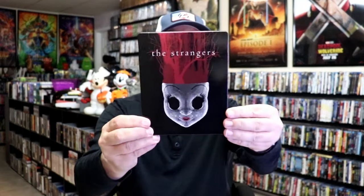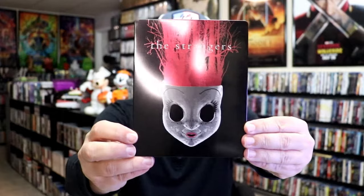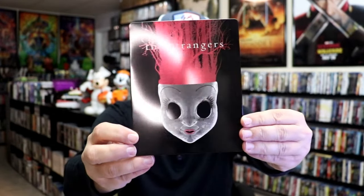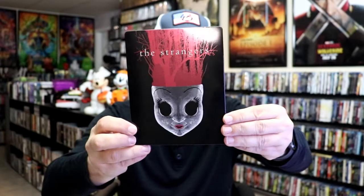I'm going to go ahead and remove this from the wrapper and take a close look at this steelbook. Okay, I got the wrapper off and the J-card removed. Here's the front of the steelbook. It is a lightly glossed steelbook with all of this spot gloss on it. Pretty interesting looking image there.